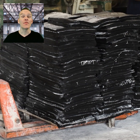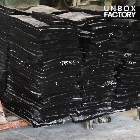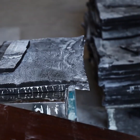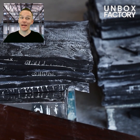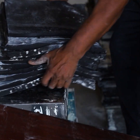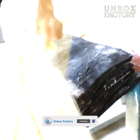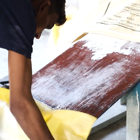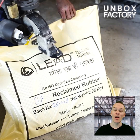Once cut, the rubber is stored for further processing. Now the rubber is being weighed and packed into a bag. After that it is sealed and stored, and ready for dispatch.